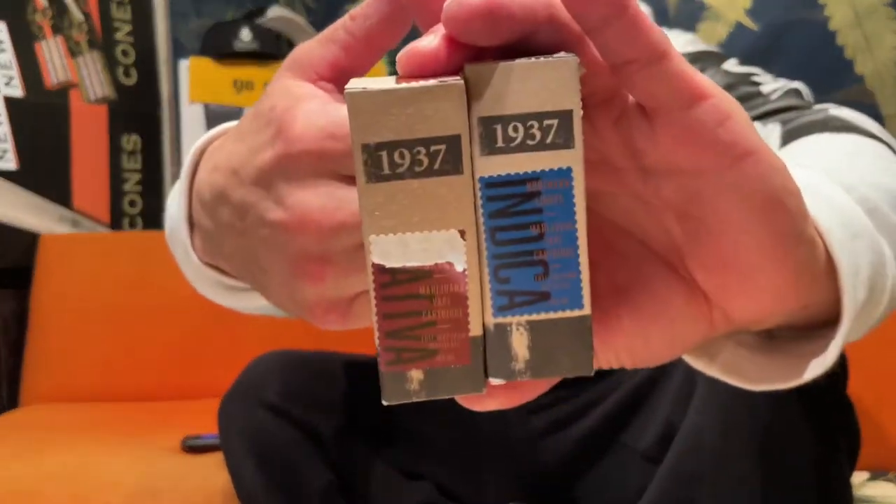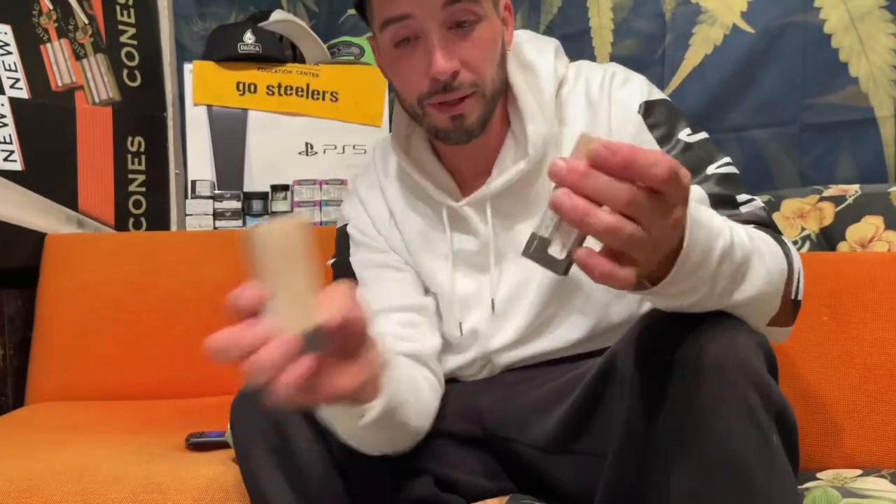But we got something new today — it is new to me. 1937. This one's a sativa, this one's an indica. Grabbed one of each. Like I said, never had one. This one here is Lamb's Bread. I don't know, but we're going to try it out. This one here is Northern Lights.